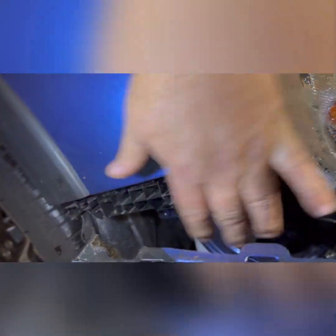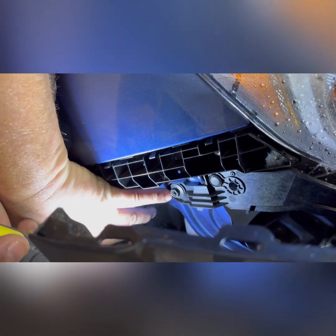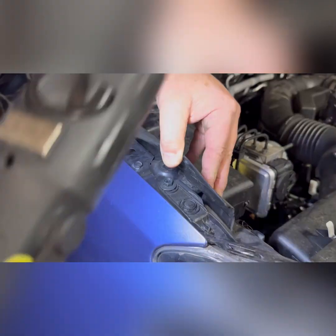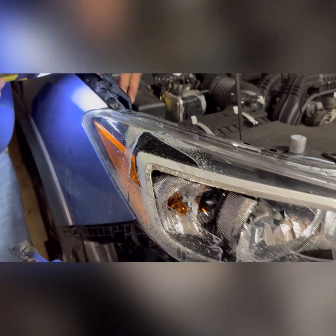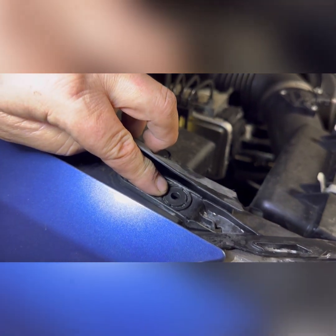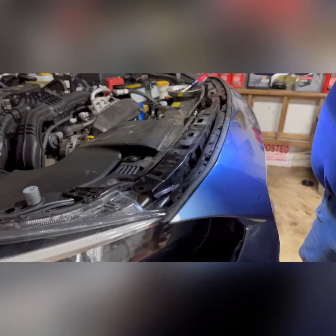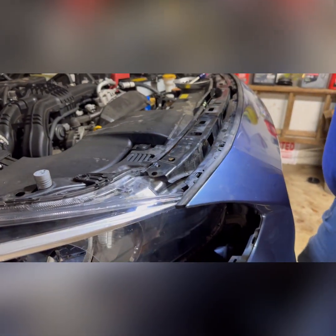We realized there's a bracket holding the light in, and there's a fourth bolt down here. We're going to take that out and then the whole bracket should come out. There's also another sneaky one right here, plus a little push pin that has to come out too.